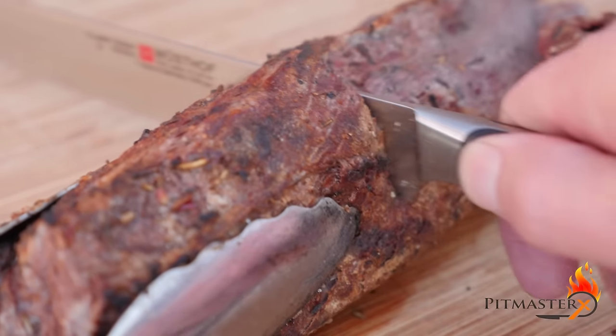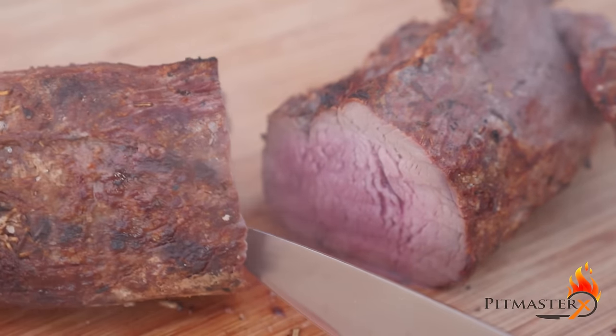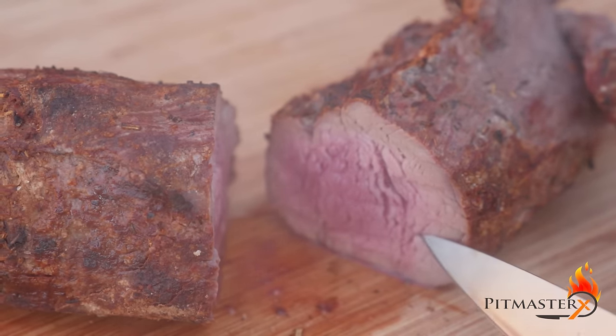We're going to rest it for 5 minutes and then slice it up. Well, does it look good? And guess what? It tastes even better.